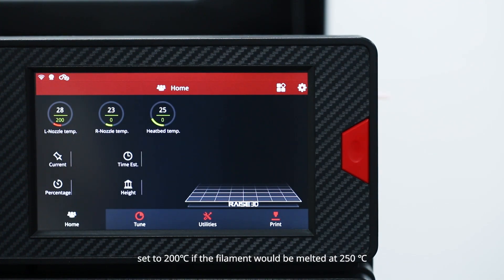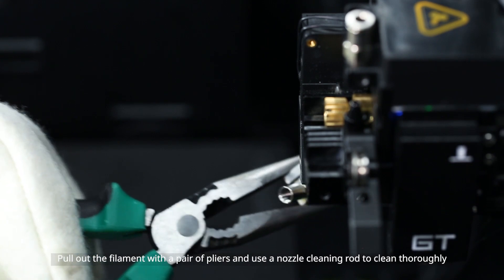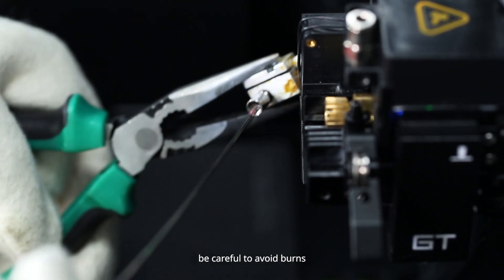For example, set to 220 degrees Celsius if the filament would melt at 250 degrees Celsius, and wait for the hot end to reach the set temperature. Pull out the filament with a pair of pliers and use a nozzle cleaning rod to clean thoroughly. Please note the hot end is extremely hot now.